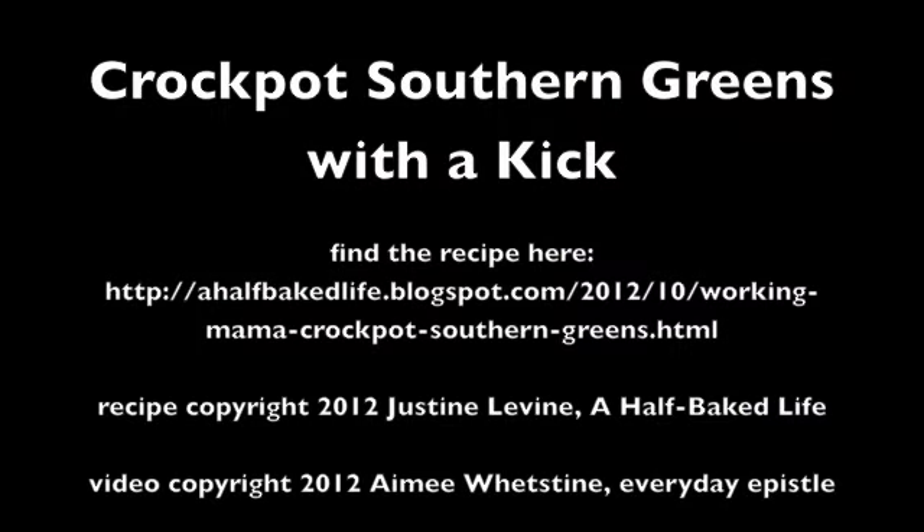That's good — oh, and it does have a kick! Very nice. Nicely done, Justine. I hope you will follow the link on my blog back to Justine's blog, A Half-Baked Life, to get the full recipe details for the Crock Pot Southern Greens with a Kick, as well as a lot of other wonderful recipes. She's got great baked goods recipes on there too for you bakers. Join us next week for another great recipe from another great blogger. Thank you.